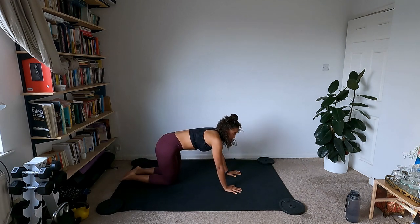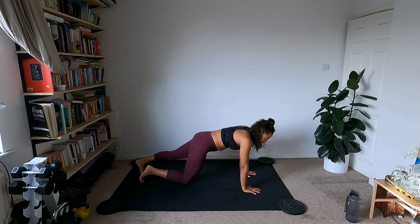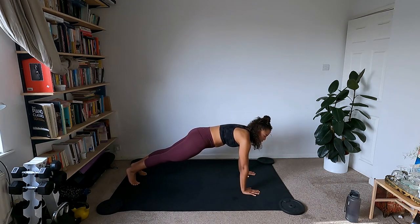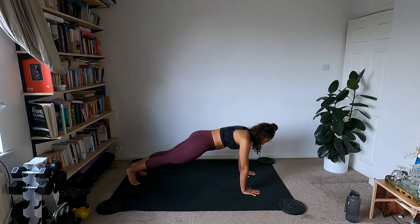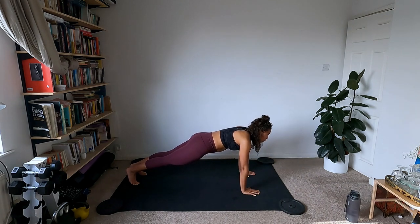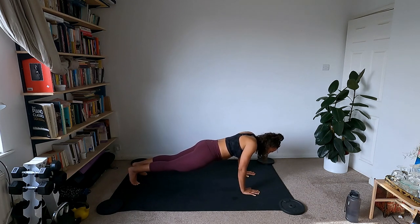Coming up into a nice high plank position. Lots of space between the fingers. From here, sink the shoulders down so your chest goes towards the ground, then push up. It's a little movement through the shoulders to warm them up and work that back muscle. Core's tight — inhaling down, exhaling up. Keep that going, one more down and up.